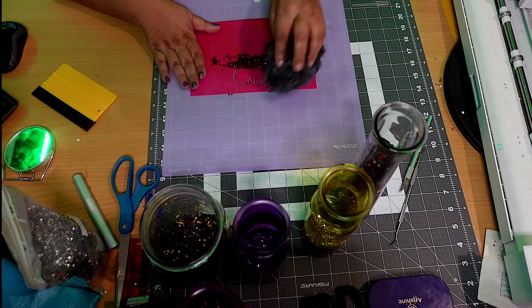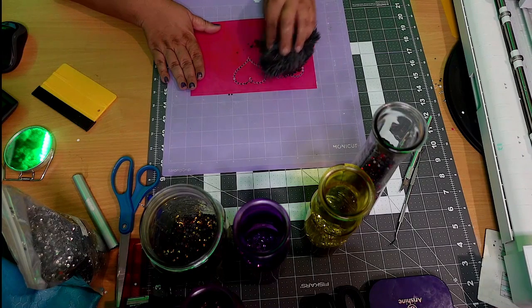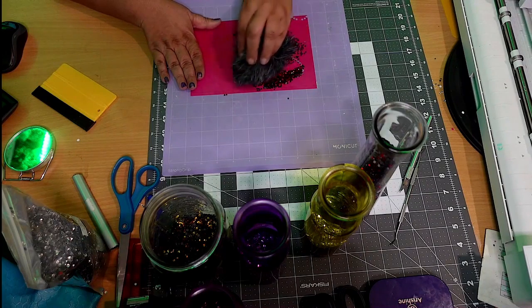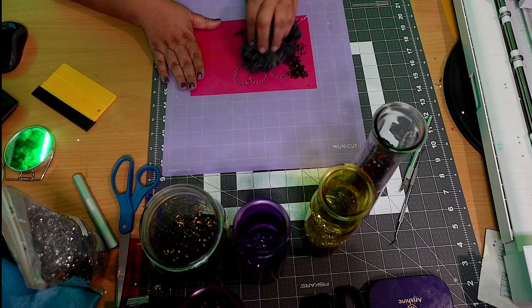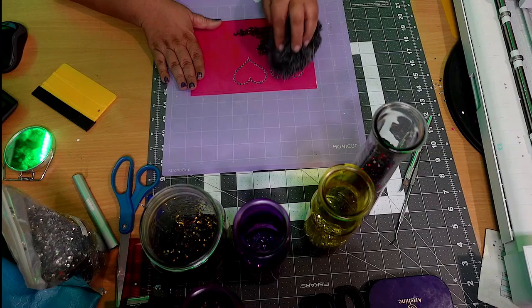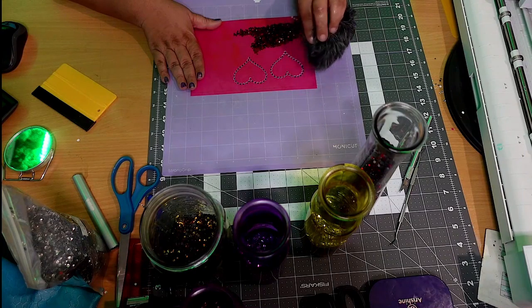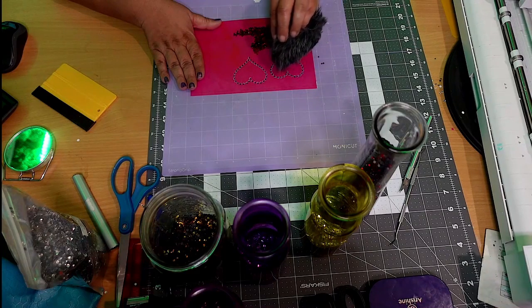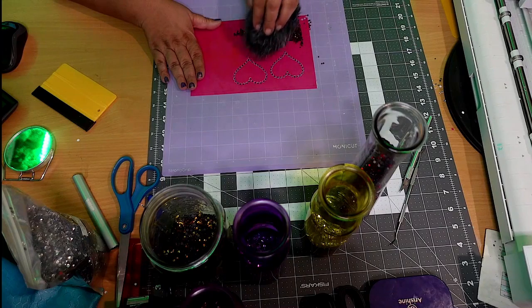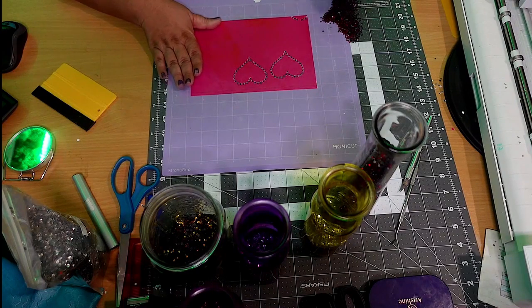I did pull out the wrong size rhinestones for this video. As you can see, these are not my 10 SS rhinestones — these are 6 SS rhinestones. Had I used my little rhinestone template, I would have known that. But we're going to use these and make this work, because the stones are smaller. It will still work as long as your stones are not bigger than your template. And in fact, I have done this before when I've just been out of the stones I needed — using smaller stones in the same template.